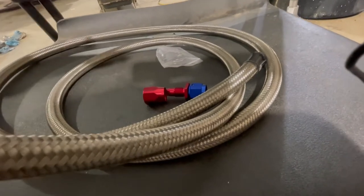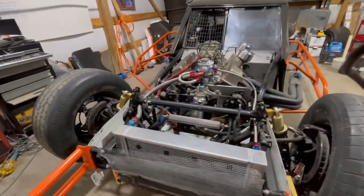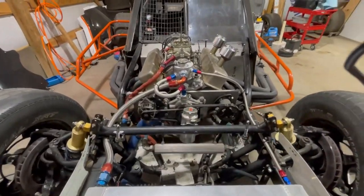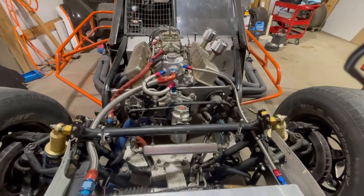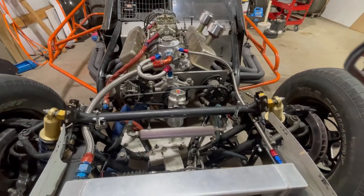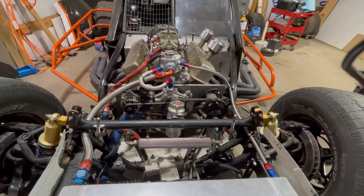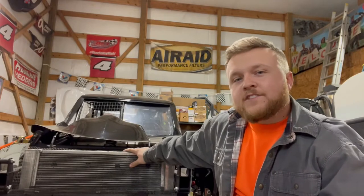Measure the length, cut the other end, do it for the other side, and now we've got a really nice setup. Hopefully we should be good for the season and shouldn't have to really worry about this stuff anymore - just make sure everything's tight from race to race and check it out.